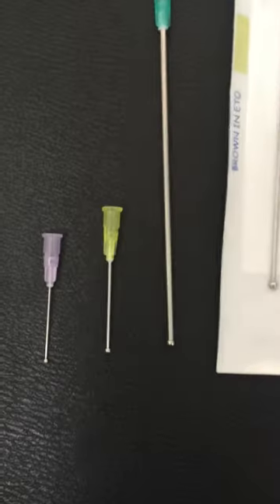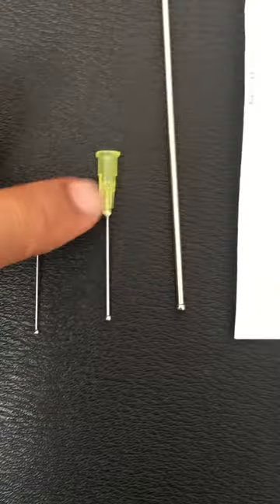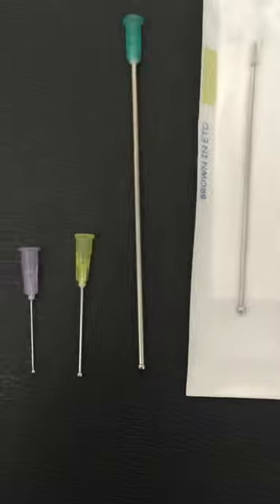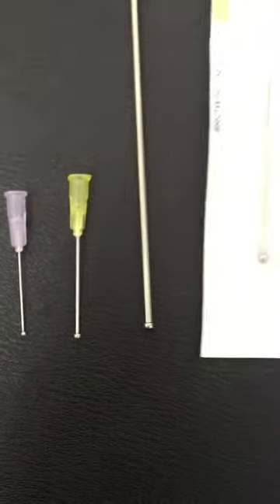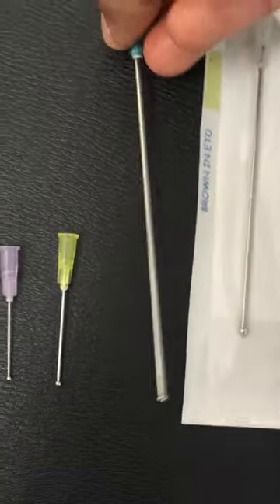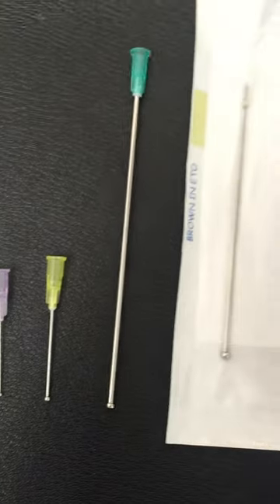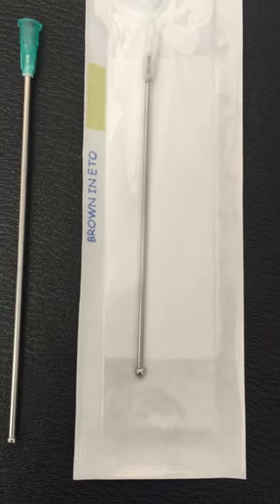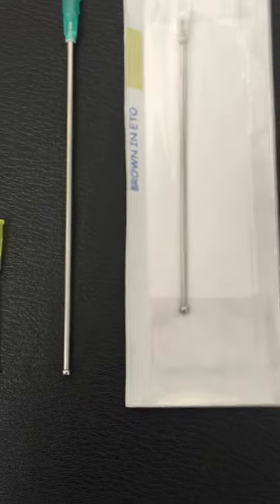Here I have a 24 gauge, 1 inch disposable Kavaj needle. As you can see, they have a smooth stainless steel ball tip. Here I have a 17 gauge, 4 inch disposable Kavaj needle, and this one is a 16 gauge, 3 inch disposable Kavaj needle.